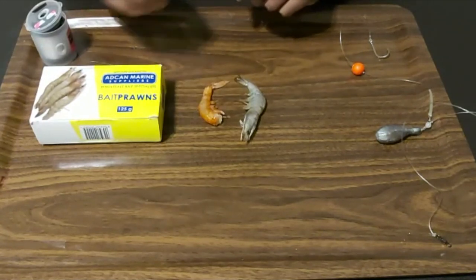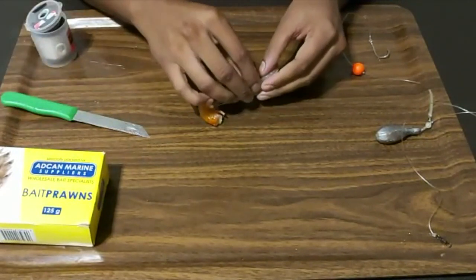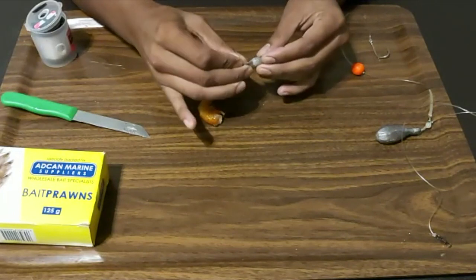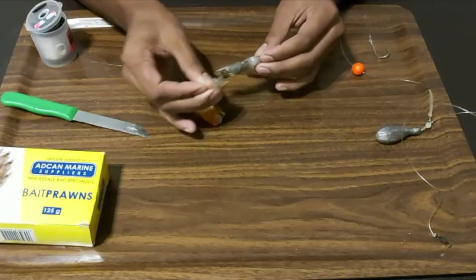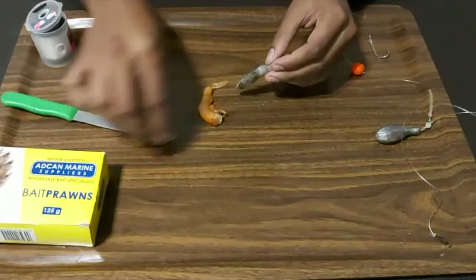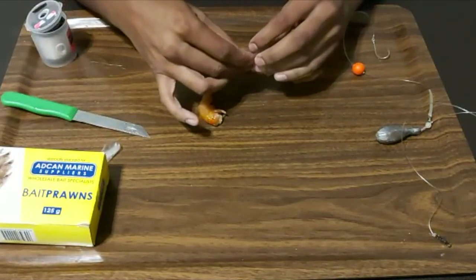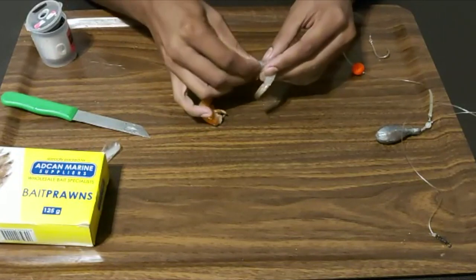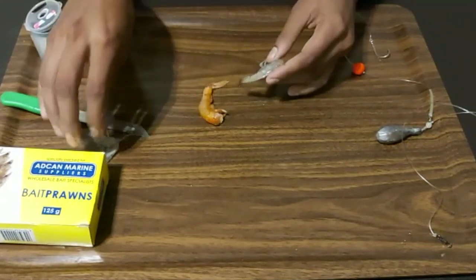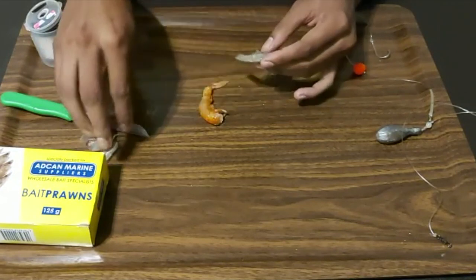First thing we need to do is de-shell them. You'll notice the shell on this white prawn is quite tough, so I keep the head intact and just remove the top layer. I start to de-shell them — like I said, these shells on the white prawn are quite tough compared to the pink prawn; they don't come off that easy. Try to keep the head on still.